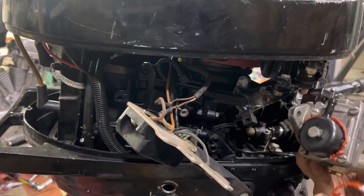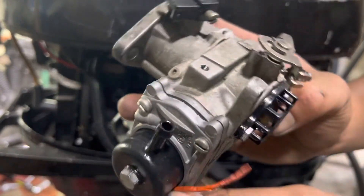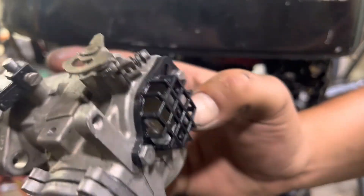Look at all this RTV. I'm guaranteeing you there's going to be all sorts of problems on this carb internally. So we'll start ripping this apart and see what it looks like on the inside.